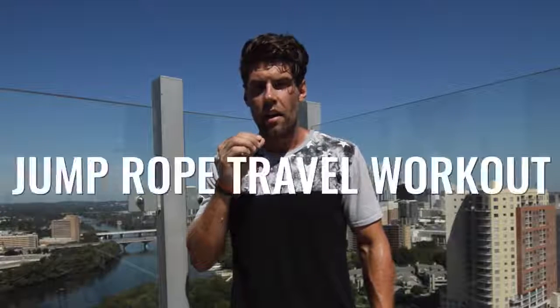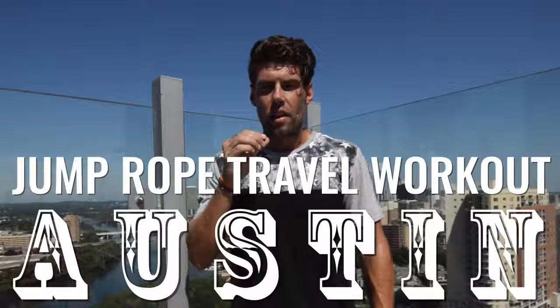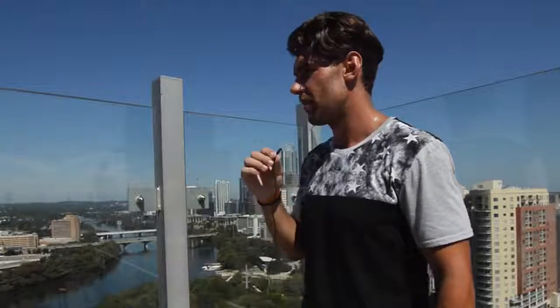Hey, hey, hey, what's up? Zen Dude Nation, it is hot as balls. My balls are hot. I'm sweating everywhere and it's not fun.